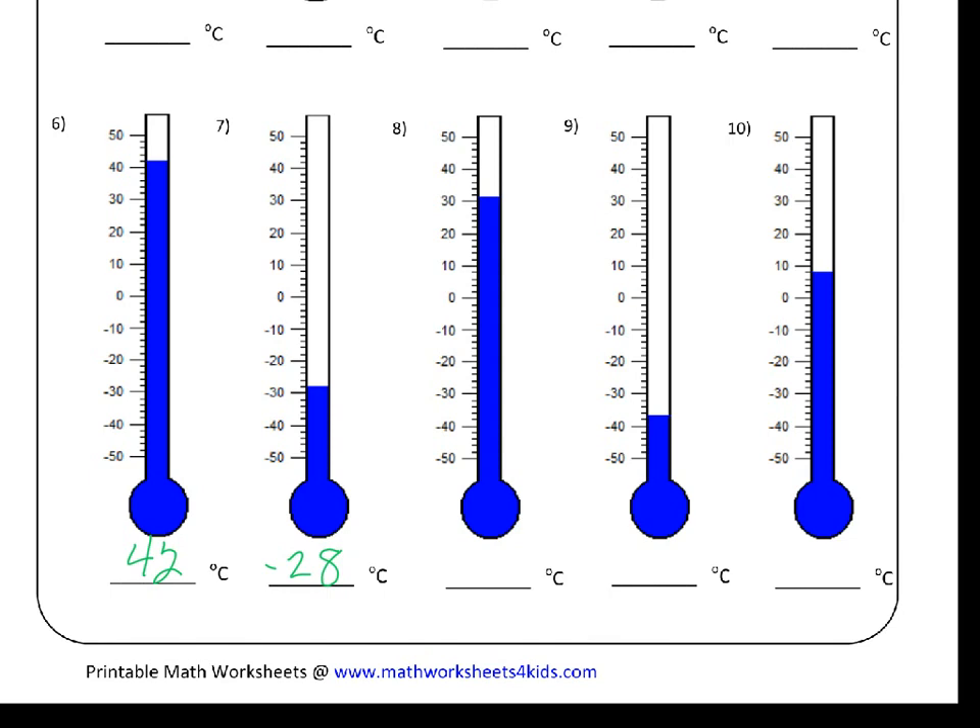We've got our next set here. Why don't you have a look at these and see what you think the correct answers are, then I'll fill in the answers and see how you do. So pause the video, fill in the answers or write them down on a piece of paper, and then when you think you're ready, you can restart the video.